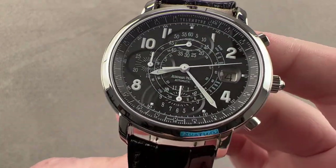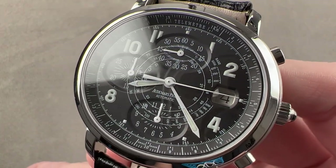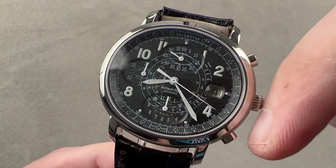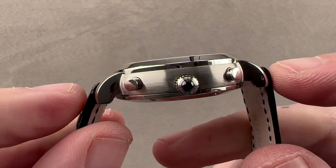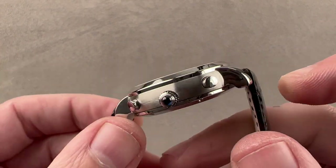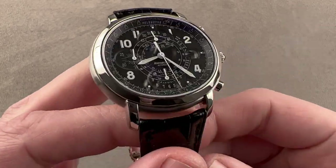Today we're discussing the stainless steel Audemars Piguet Millenary Chronograph. It's 41 millimeters from nine o'clock to three o'clock, not including the crown. It's 11.1 millimeters thick, 43.6 millimeters from lug to lug — delightfully short across the wrist — and it has a 20 millimeter spacing between the lugs.